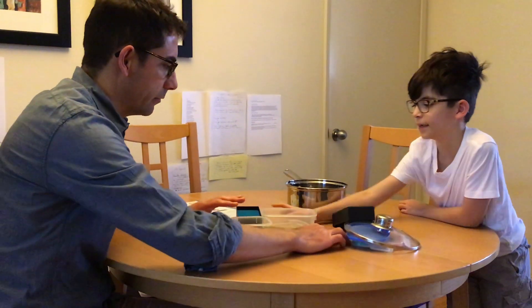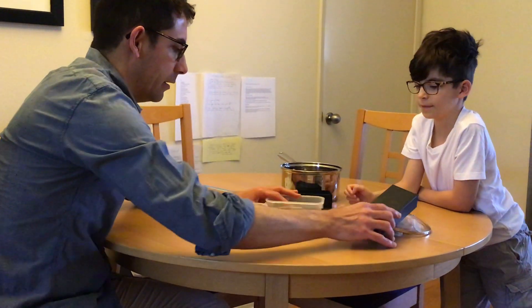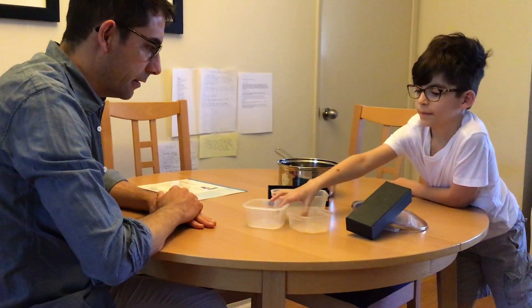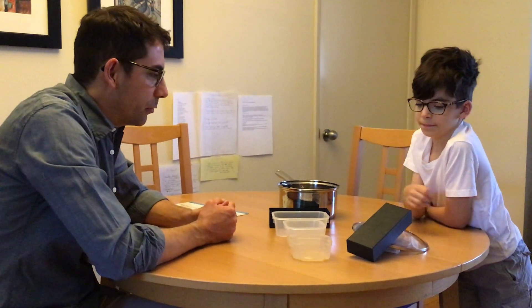Which one do you think would go next? Put that one there. There you go. Which one do you think would go next? Wonderful. Now I want you to try to put those lids where they belong. As he's doing that, I'm going to congratulate him every time he matches something correctly. High five — you did it!